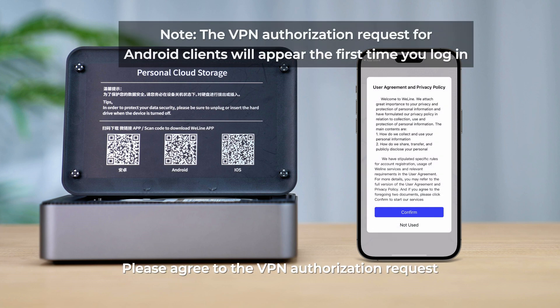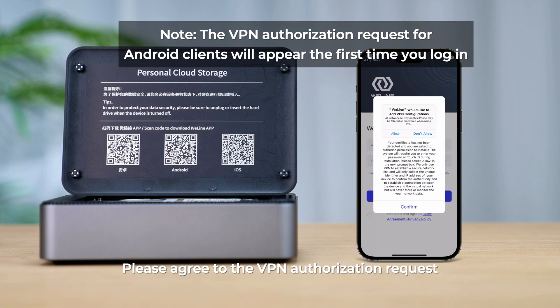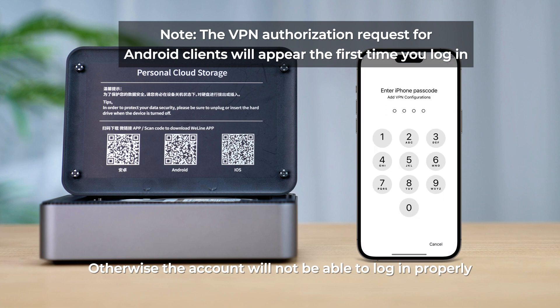Open the WeLine app. Please agree to the VPN authorization request, otherwise the account will not be able to log in properly.